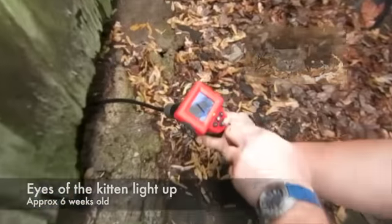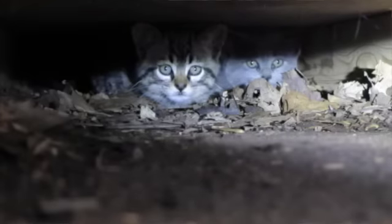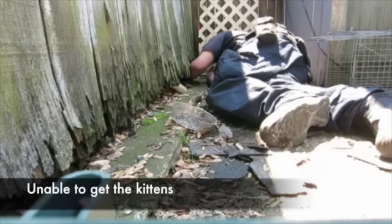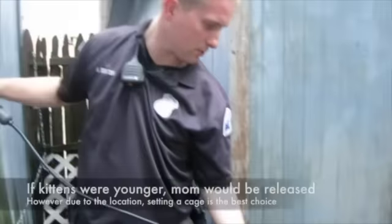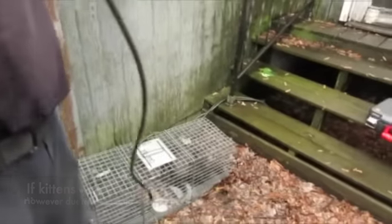We got one kitten right there — you can see the eyes. What we're going to do is probably set another cage, so we're going to get mom out of this cage and get her into another cage.